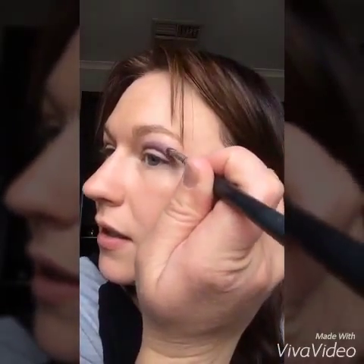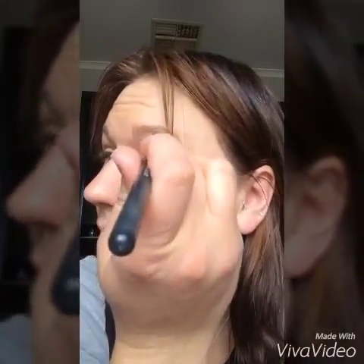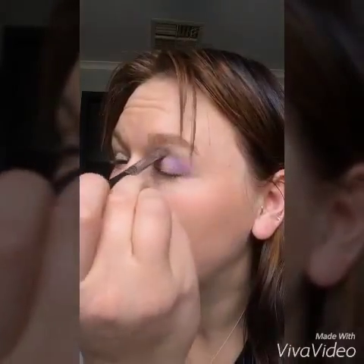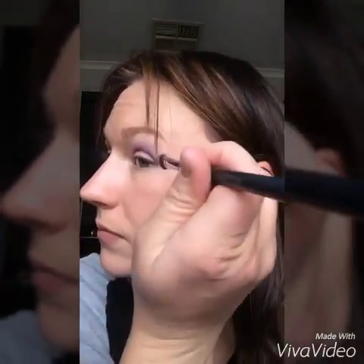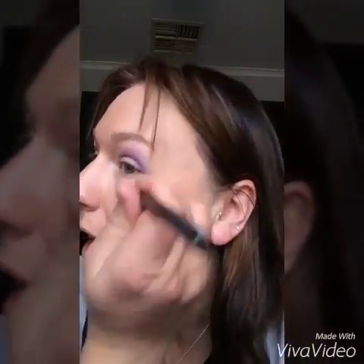So you just want to put your brush on an angle like this and just slowly buff it. See how it's fading on the line? Now if you feel like you've buffed it out too much, just go back with Regal and add a bit more.